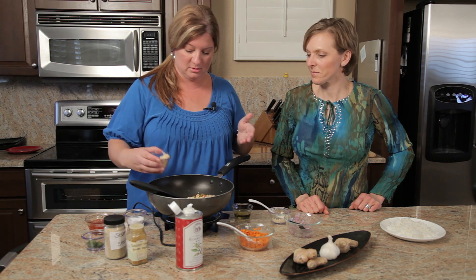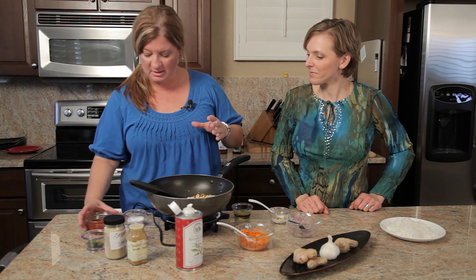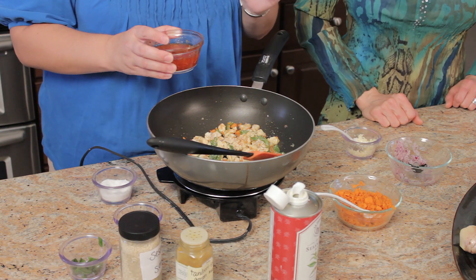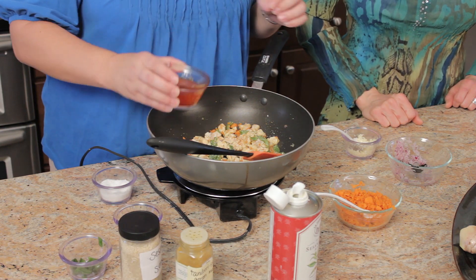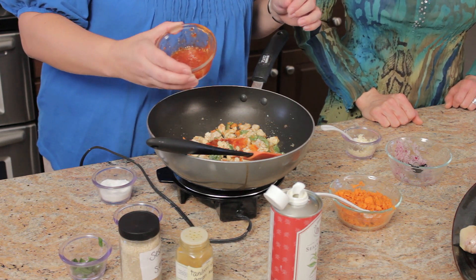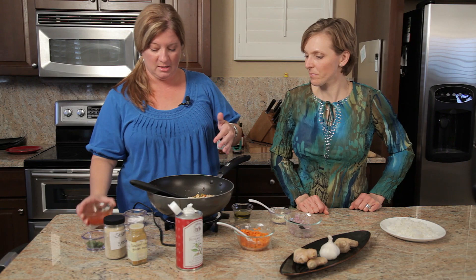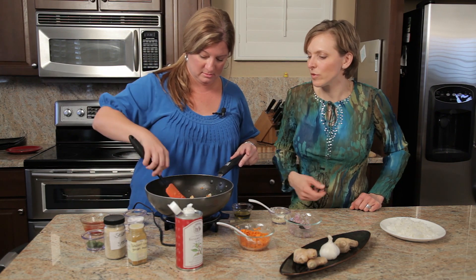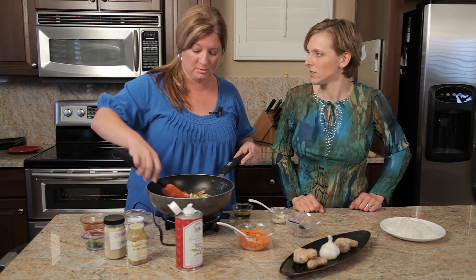You don't have to add peanuts if you don't want to, but I like the little added crunch — especially with the green bell pepper, there's a little sweetness to that. My favorite sauce: I buy this gargantuan bottle of sweet garlic and chili sauce. This adds lots of flavor and a little bit of sweetness. You want to balance the sweet and savory in your stir fry so it's not too strong or overly spicy.